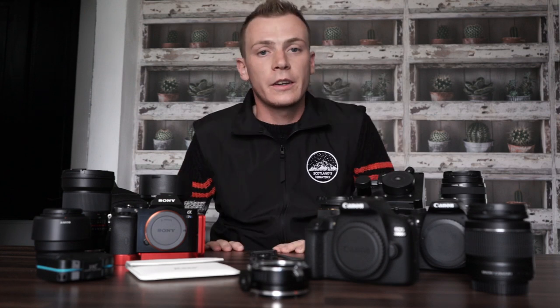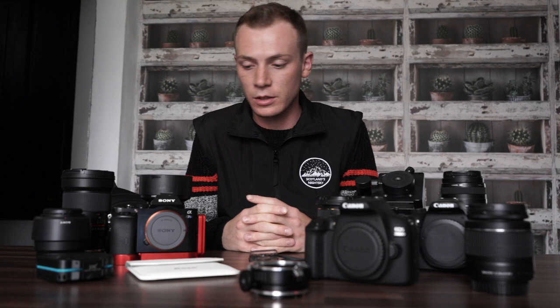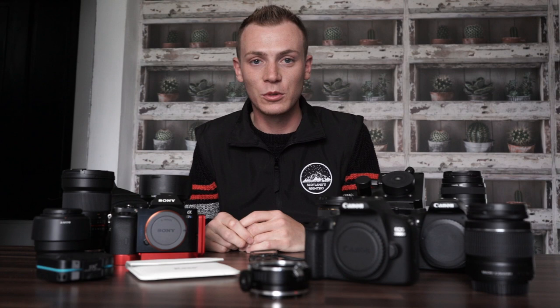Hi there, I'm Andrew from Scotland's Next Sky and I'm going to explain and show you all my equipment that I use for my astrophotography whilst travelling the country. I always get asked loads of questions about my gear, the price of it, and how to use it, what's best for what, so I just thought to do a big overall video and I'll put it up on my website. Excuse the background, I'm just doing it in my house, so I'm going to give it a go and explain all my gear to you.